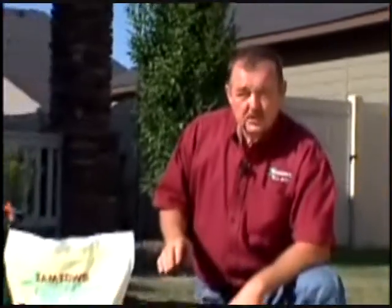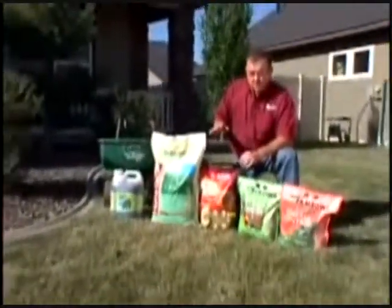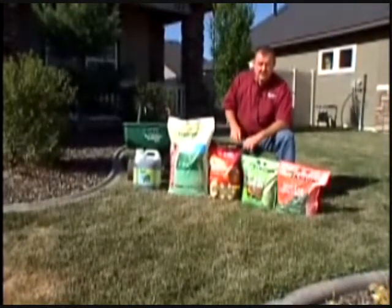Once your lawn has been diagnosed with insects, the first thing you want to do is kill the insects and then fertilize. If you fertilize first without putting on an insect control, you're just going to propagate insects.